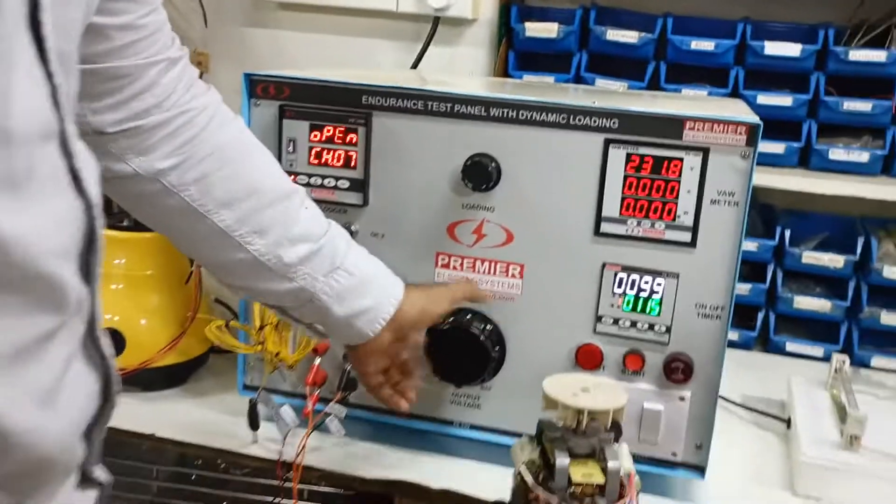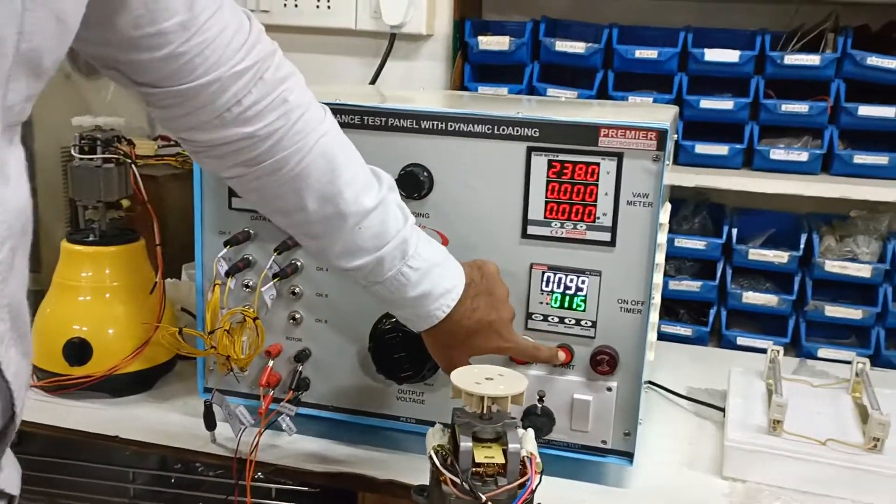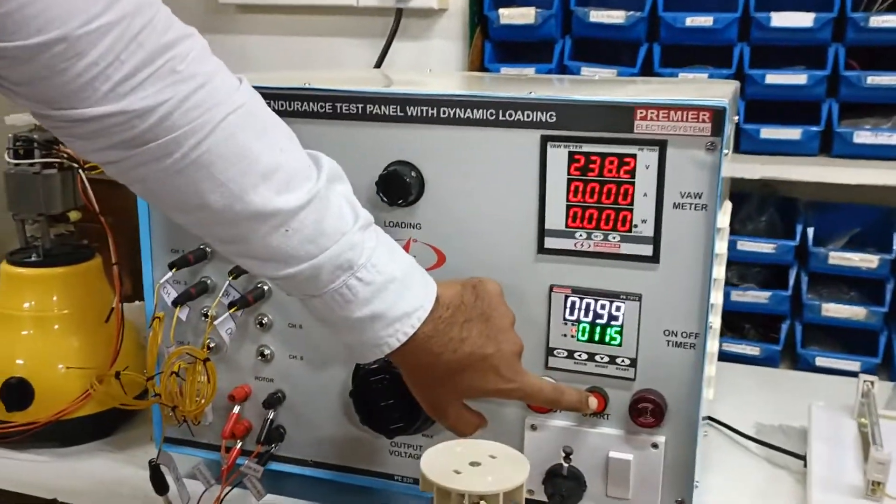Once you set the test voltage, test the set start.